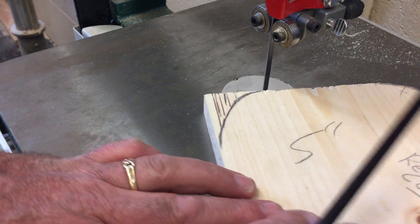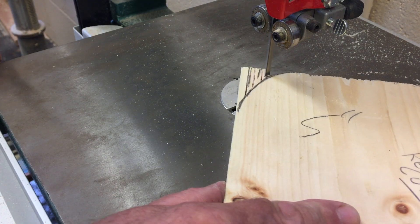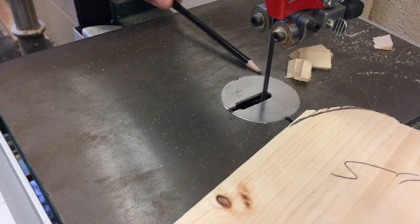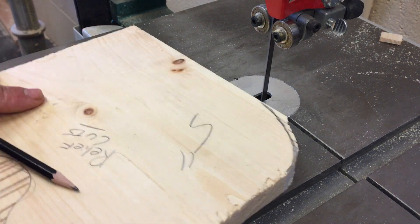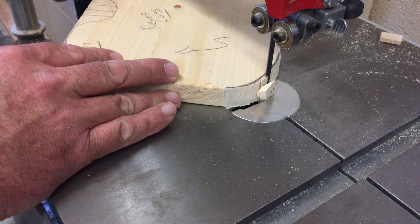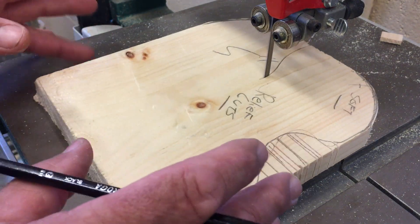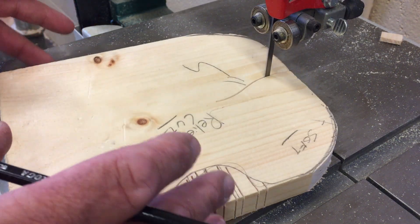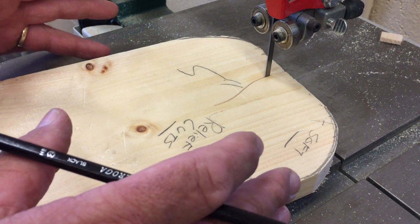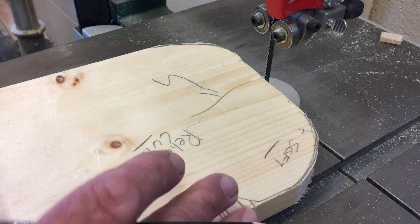I can clean this up later on the belt sander. My hand is to the side — I'll start it nice and easy. This is a sharp blade so it's actually cutting well. I'm coming in nice and slow to take some of that off. Now, even sometimes when I'm making a cut and I'm having trouble, I want to turn the machine off, let it coast to a stop, and then I can actually back this out by tapping it a little bit. Then I can reposition myself — so you can back out of a cut, turn the machine off, and tap out.